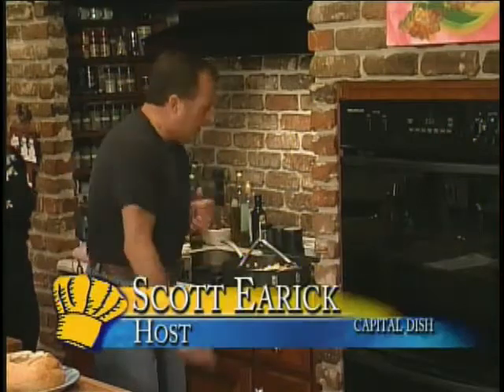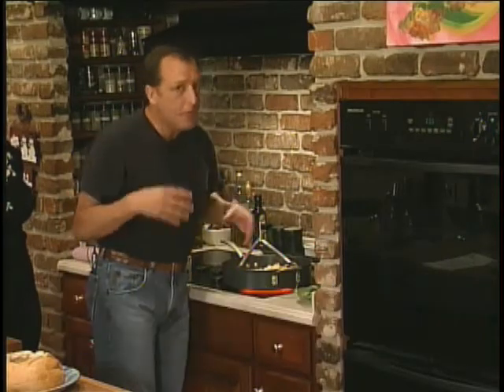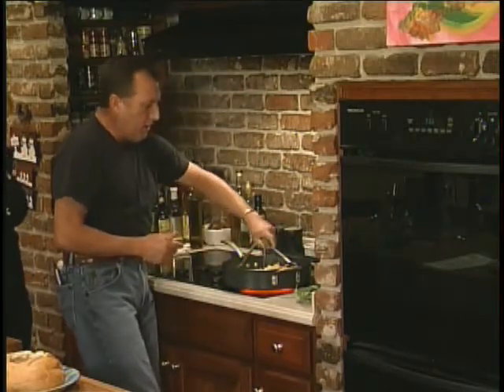Welcome back to Capital Dish. I don't know where my assistant went, so I'm going to take this on my own. I've got my chicken cooking from the last time. I put in some mandarin oranges, some canned pineapple — if you want to use fresh, that's fine. It's summertime, I don't feel like doing a lot of work. I'm going to squeeze the juice of one whole lime.